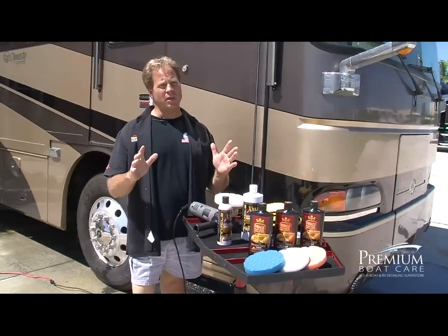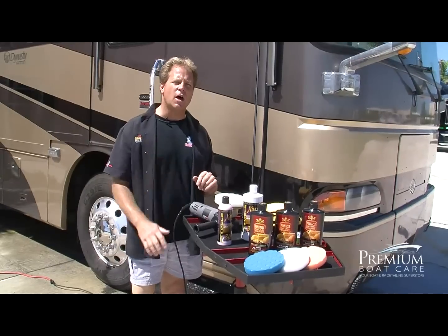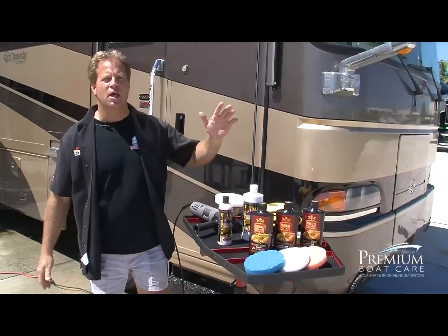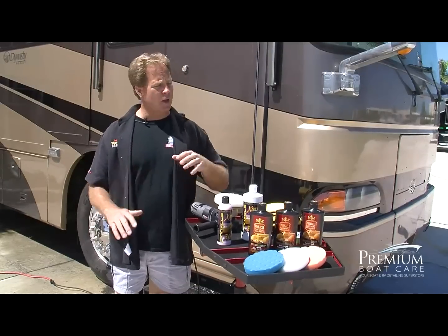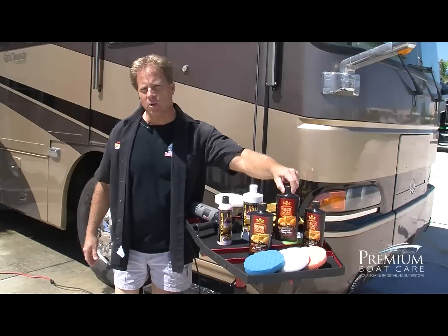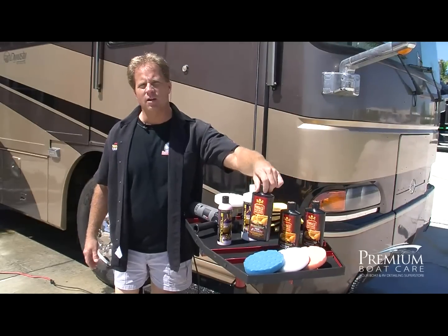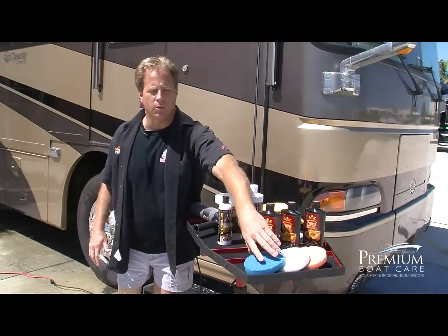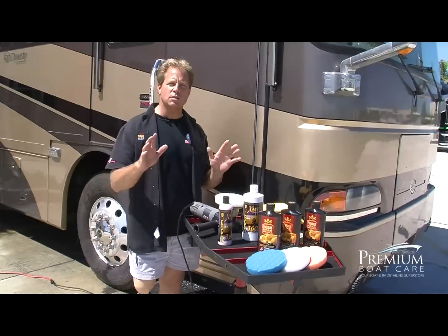If you've got a really nice paint job on your RV and you want the ultimate show car finish, you also have the option of doing a three-step process. Instead of a one-step, you'd use a dedicated swirl remover with a cutting pad, followed by a dedicated finishing polish with a polishing pad, and then a finishing wax with a really soft finishing pad. But to start, I'm just going to show you how to do the one-step process.